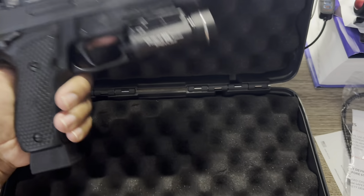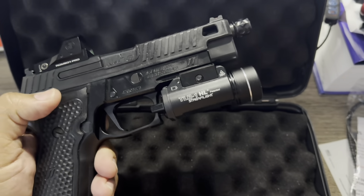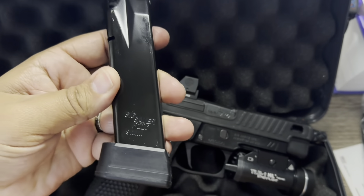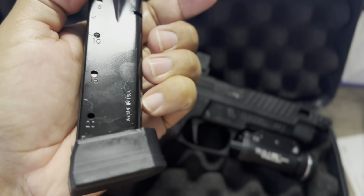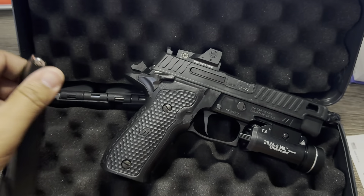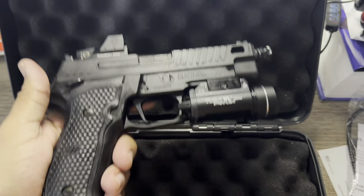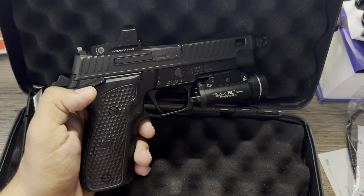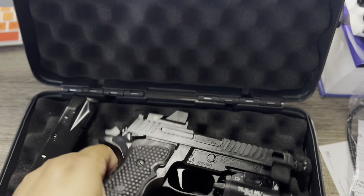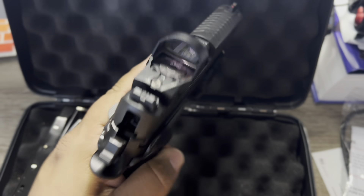This thing is a beauty — look, I got the extended mag. This is the 20-round mag. It comes with three 17-round steel mags — I have them put away — but I like the look and feel of the 20-round, so I have that in there. This thing is a beauty.